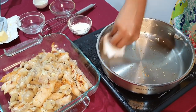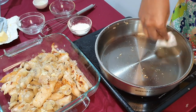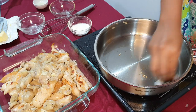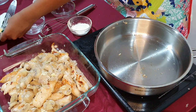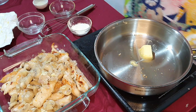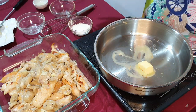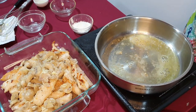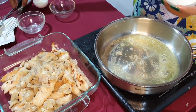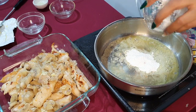Now in the same pan we are going to make the sauce — you don't have to wash it, just wipe it with a paper towel. We are adding in three tablespoons of butter. When the butter is melted, I am adding in the flour and will whisk them until they come together.